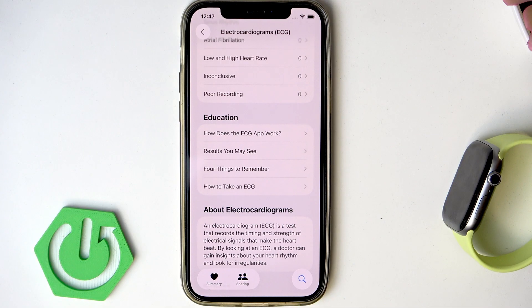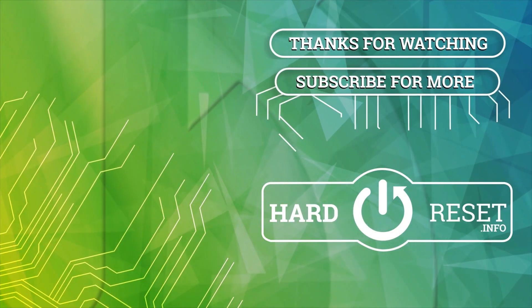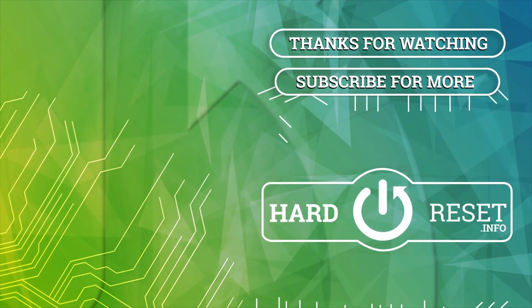And basically, that's how you take an ECG on your Apple Watch. I hope this video helped you, and if it did, please consider subscribing to our channel. Leave us a like and a comment below, and I'll see you in the next one. Thank you.